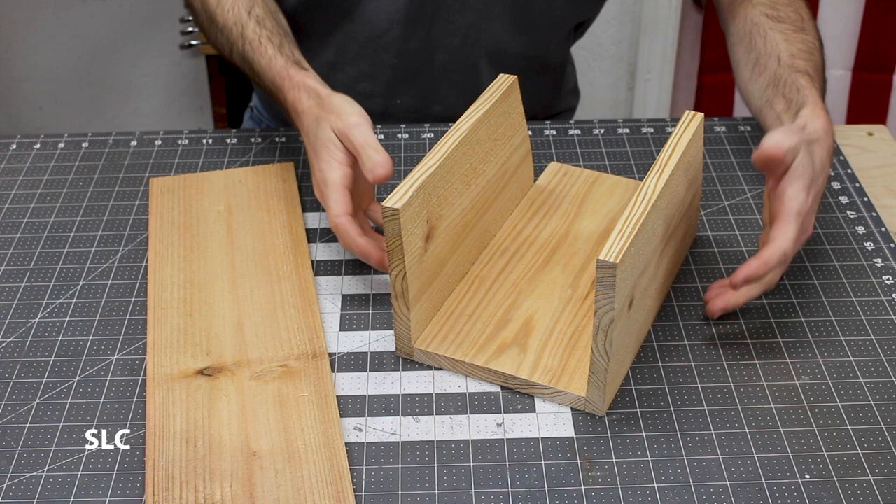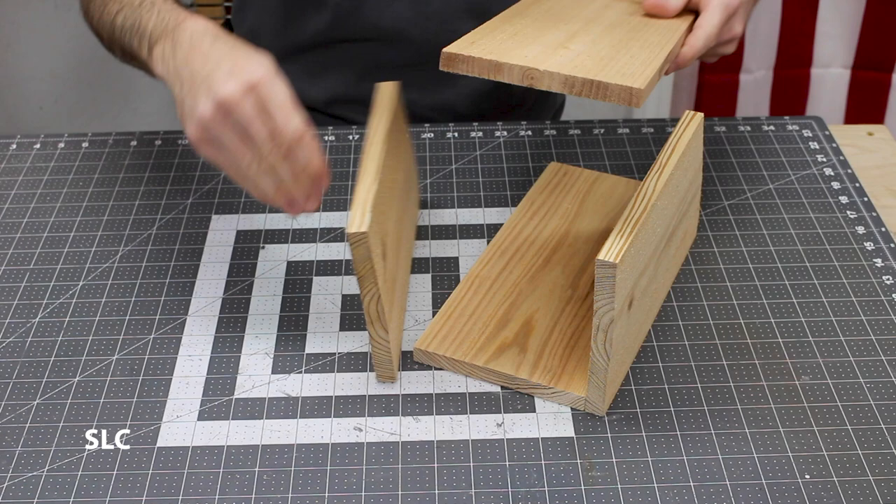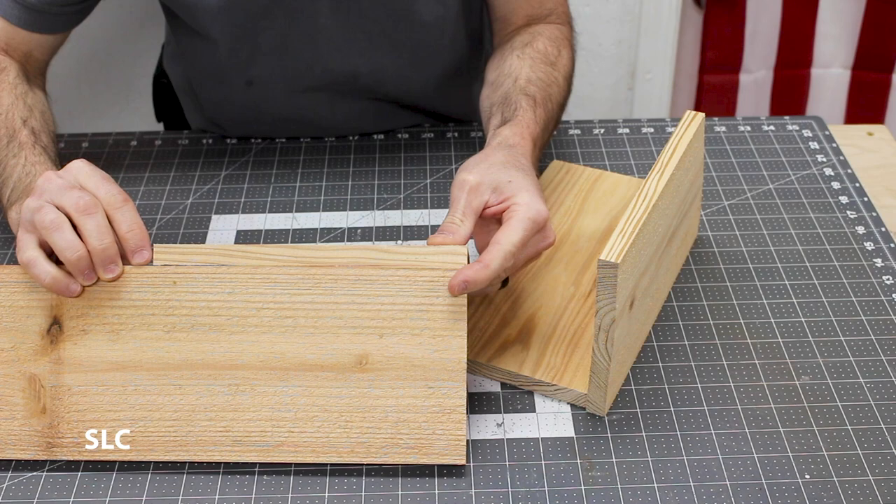Now that we have the back and the sides cut out, we want to cut out the front. To do that we need to take one of the sides and measure out and cut as close to the bottom edge as possible. It doesn't have to be perfect but we do want it pretty close.